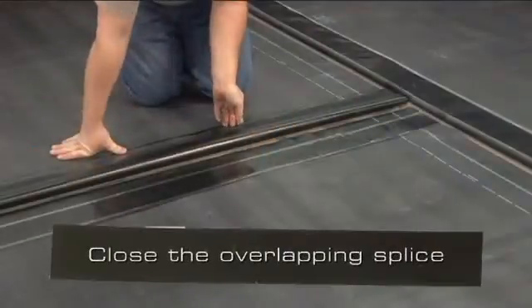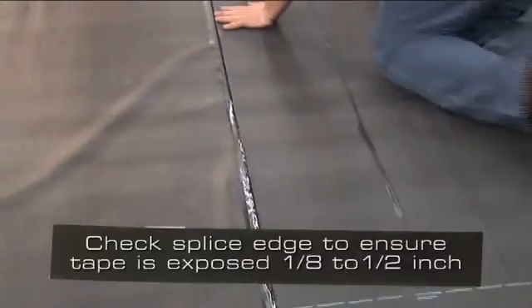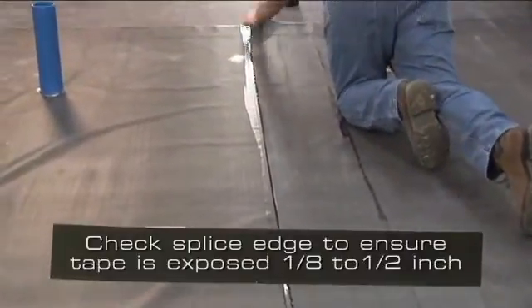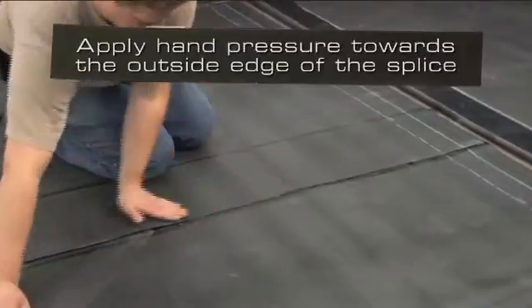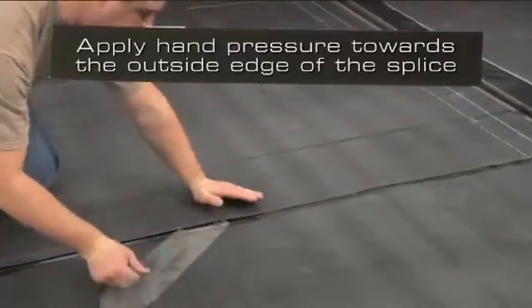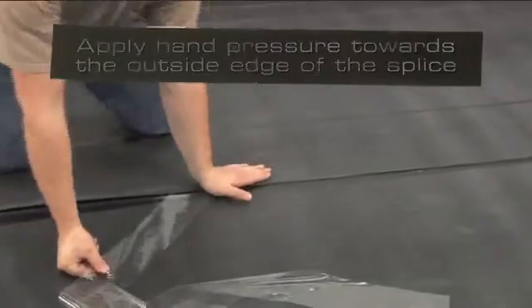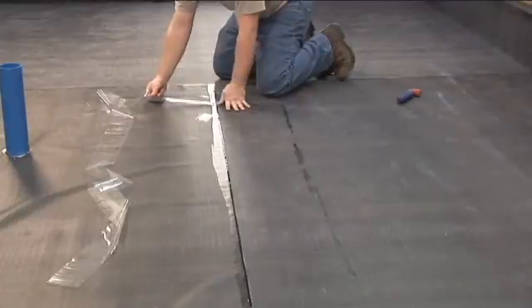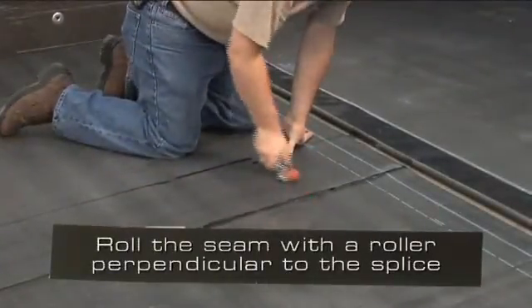Close the overlapping splice. Check the entire splice edge to ensure that the Secure Tape is exposed 1/8 inch to 1 inch. While peeling off the clear poly, apply firm hand pressure towards the outside edge of the splice to remove trapped air. Roll the seam with a 2-inch wide roller perpendicular to the splice.